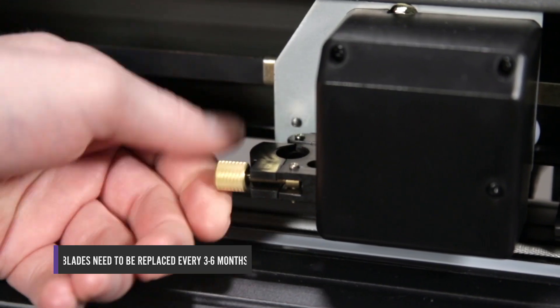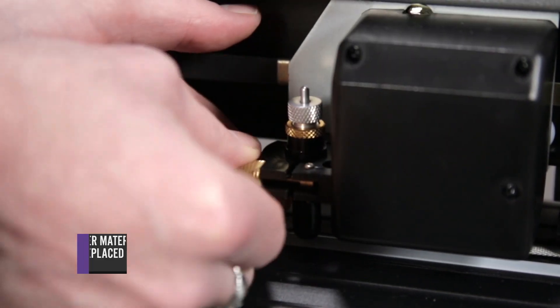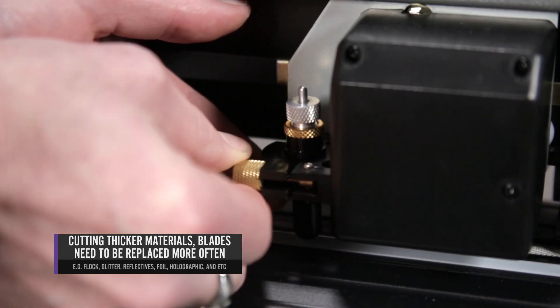Please note that blades should be replaced every 3 to 6 months. Your blade may need to be replaced more often if you are cutting thicker material such as flock, glitter, or reflectives.